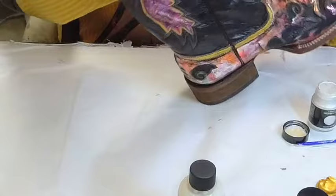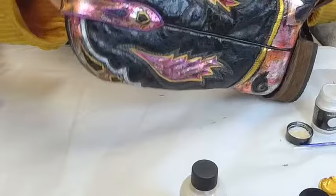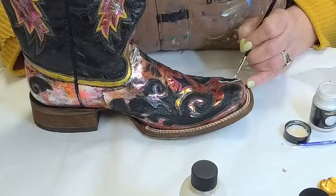This looks very white going on, but if you look at the top of the boot here, you can see that it's starting to dry with a beautiful, pearly look to it. I think this will make that toe stand out really nicely.